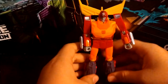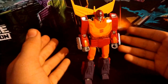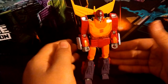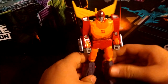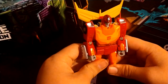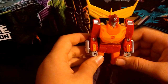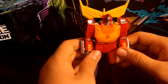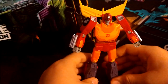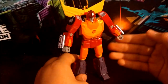Here you have the Transformers Studio Series 86 Voyager Class Hot Rod in his glorious robot mode. Oh my god, Hasbro completely nailed this. Earthrise had a lot of QC issues, but I can safely say this is probably one of the best figures I've ever handled. This is masterpiece-worthy — like a mini masterpiece. This is better than the Masterpiece Hot Rod.